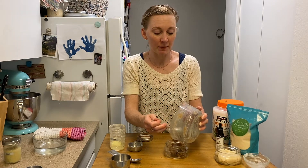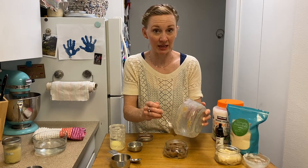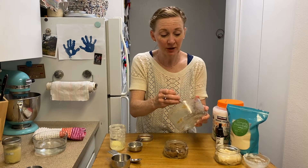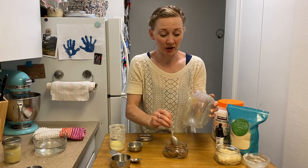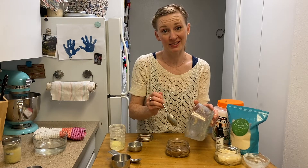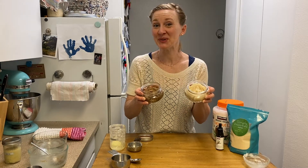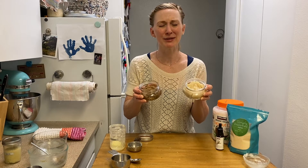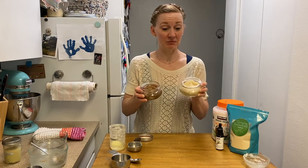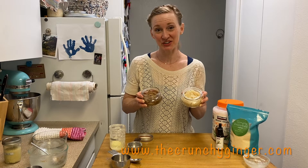These sugar scrubs make the perfect homemade gifts, especially if you're trying to make something last minute or if you need to make something for a whole bunch of people. You can customize them to your individual recipient. They are so luxurious and so fancy — I think anybody would be happy to get a gift like this. So there is the only sugar scrub recipe you are ever going to need. It's absolutely so easy. If you want to know more ideas for different combos you can try out, you can head over to the blog post about this at thecrunchyginger.com.